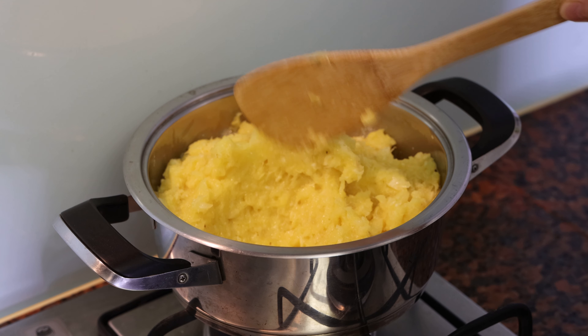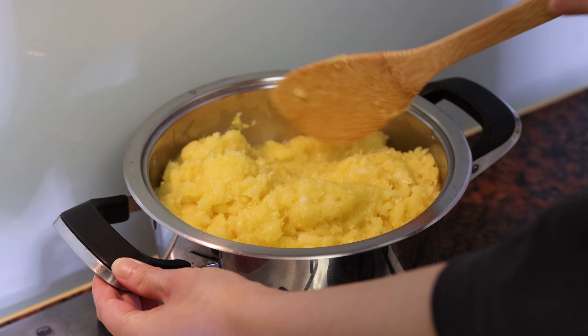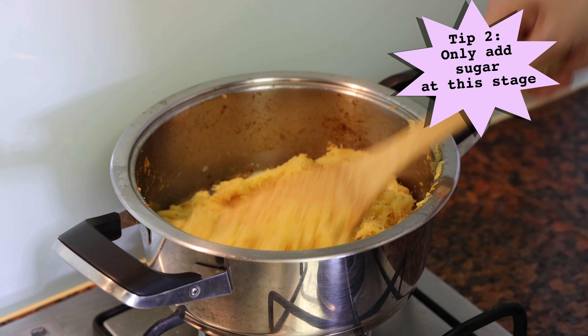Pour the pineapple puree into a heavy bottom stainless steel pan and set it over low heat. While you may not need to keep stirring the pineapple puree at the very start, it is good to keep an eye on things — I have on occasion gone about doing other things only to find that my pineapple jam burnt at the bottom. As the juice gets reduced, you will need to stir the pineapple jam constantly until it reaches the stage where it is still a little wet but not yet fully dried out.